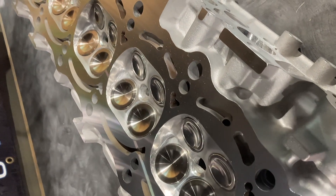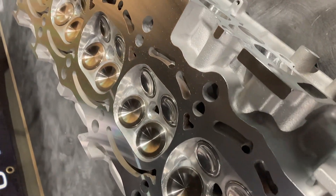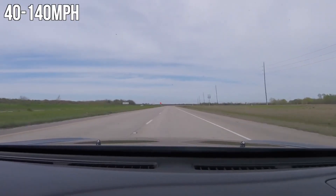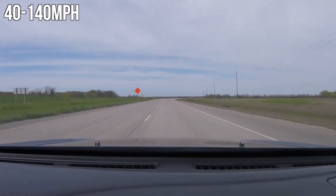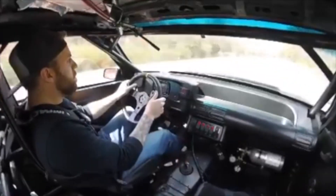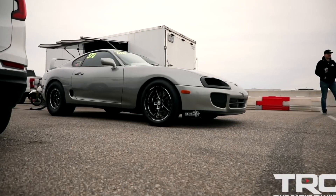HeadGames has two CNC programs for the 2JZ GTE cylinder head. Our HeadGames street port has been proven on the street and on the track. It's designed for a street car that wants to make power everywhere without compromise. We utilize a stock size valve and a port that is not gasket matched. We only recommend this port for 2JZs making 1200 to 1600 wheel horsepower.